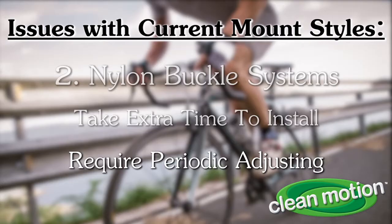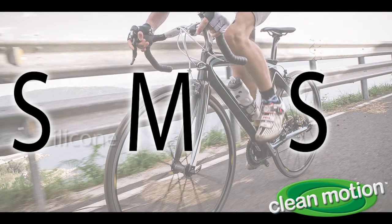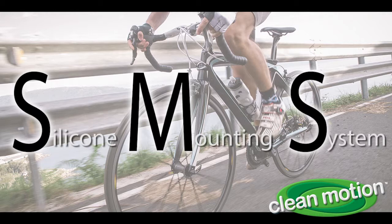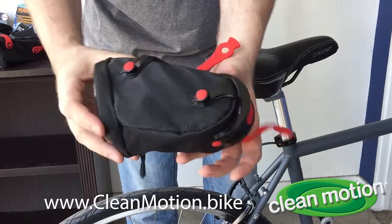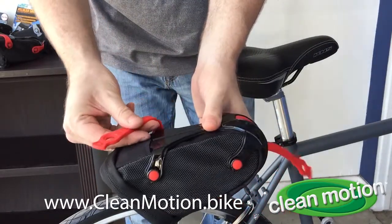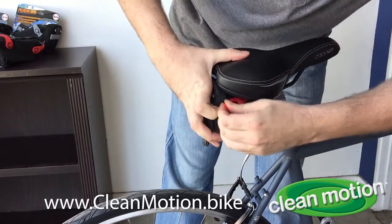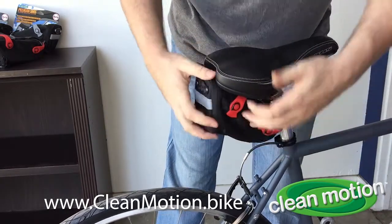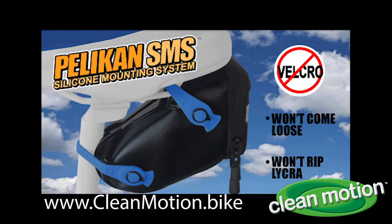The engineers at Clean Motion got to work and came up with SMS — the Silicone Mounting System. They replaced the traditional attachment methods with silicone straps that aren't affected by dirt and mud. They also won't come loose over time because, thanks to the resilience of silicone, they maintain constant tension, which prevents the bag from swinging back and forth during vigorous riding, and they won't rip your expensive Lycra shorts either.